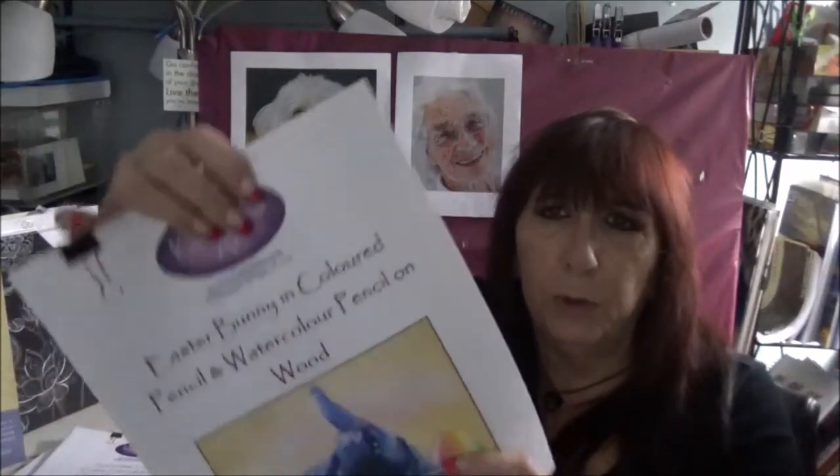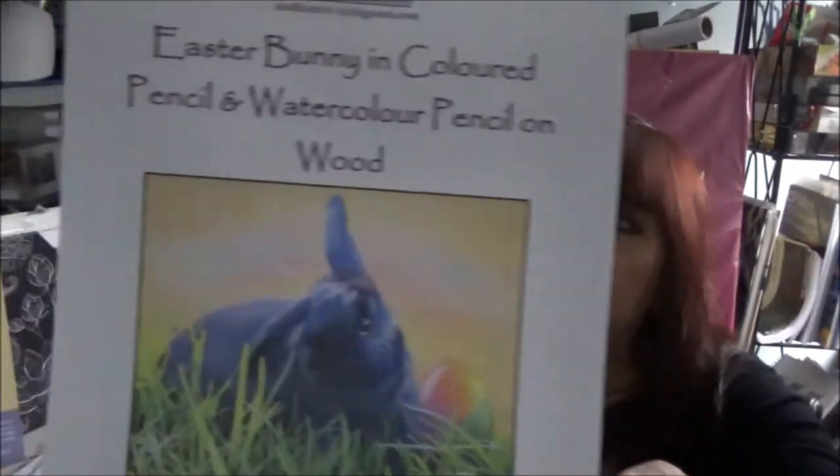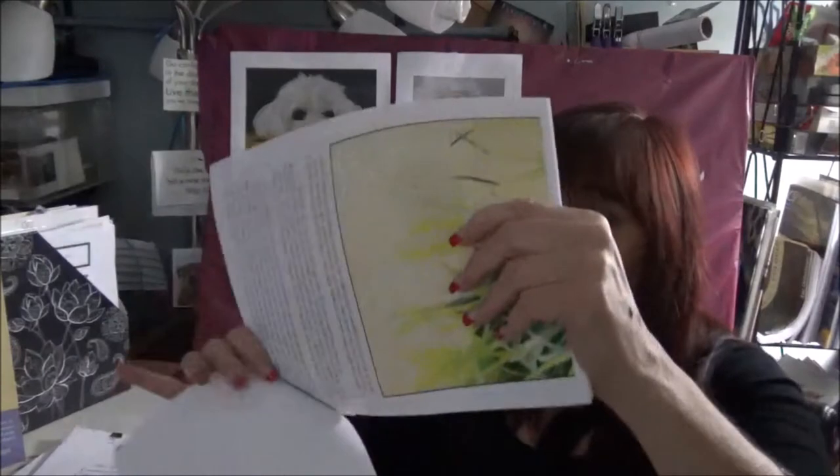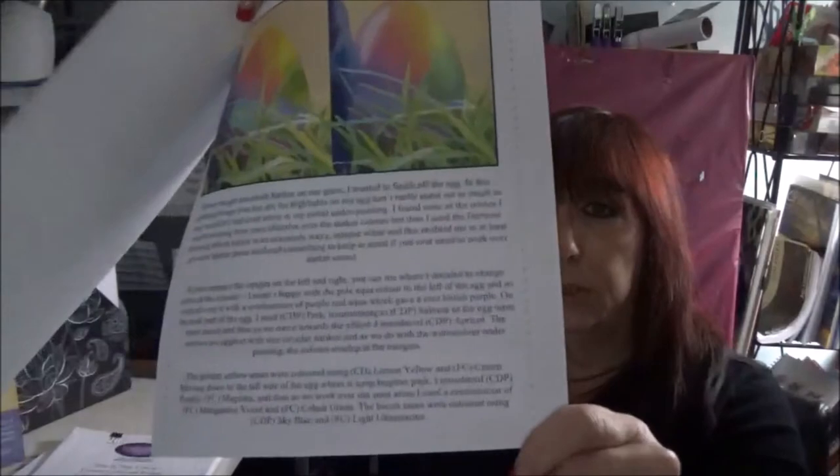Here's the beautiful rainbow technique again. This is colored pencil plus watercolor pencils on wood. No different than any other tutorial — you get your references and your original photos, your line drawings, your material list, all the materials required, and then step by step how to do it, little by little. You can work on it over the course of a couple of weeks or just over a weekend, at your own pace, and it's very in-depth with all the information — and you wind up with that. Another one of my favorites.